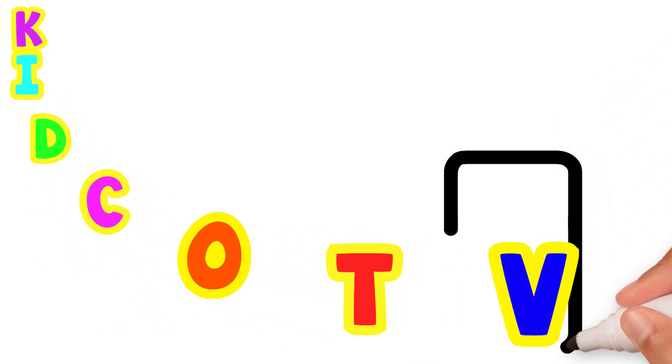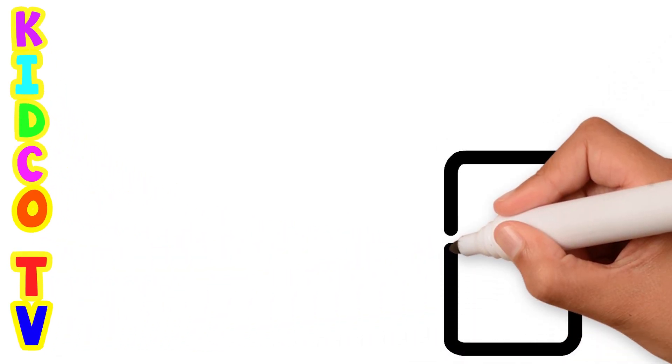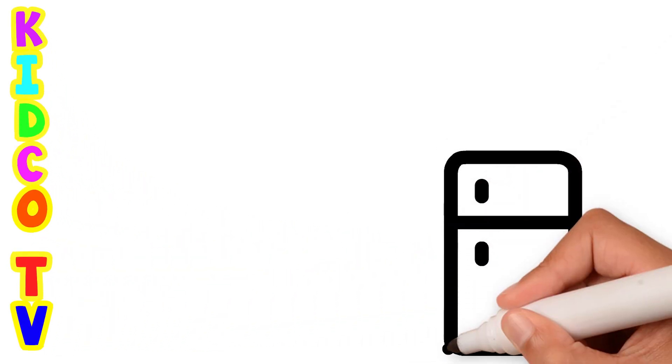Hello friends! Today we will draw a kitchen step by step in the easiest way to teach you. Let's start the drawing.